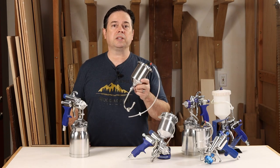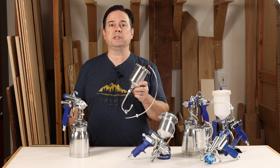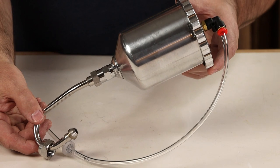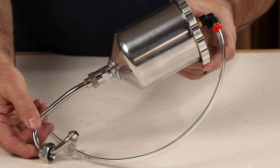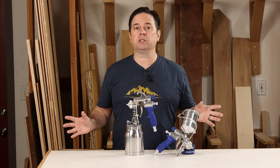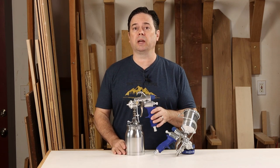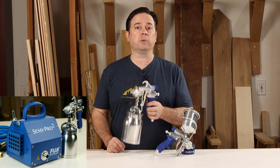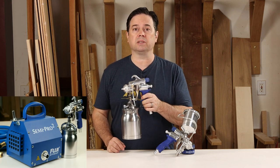There's also a nice conversion kit available, which is perfect for someone who already has an M model gun in the bottom feed version and wants to add the ability to use it as a gravity feed gun. The M model guns usually come packaged with a two-stage turbine unit like the Hobby Pro 2 or the Semi Pro 2, but it also makes a really good backup gun for any system.